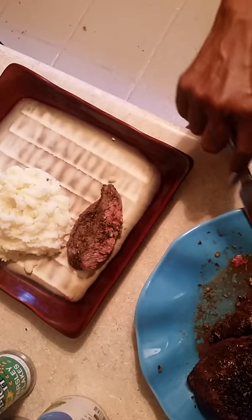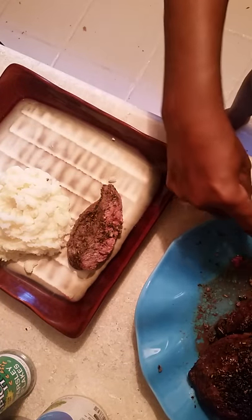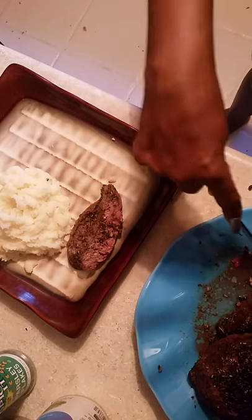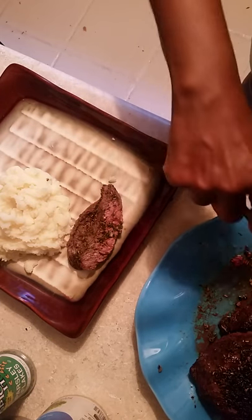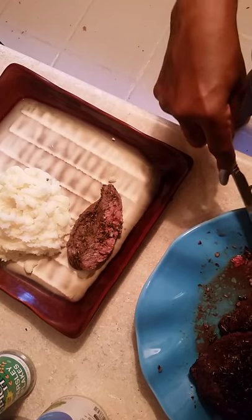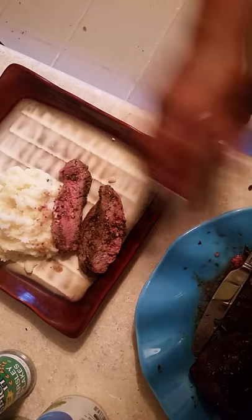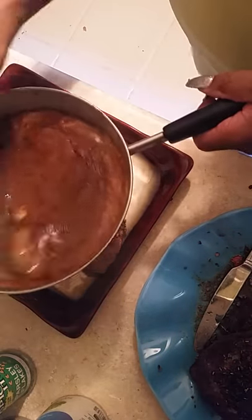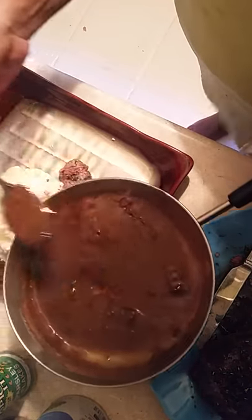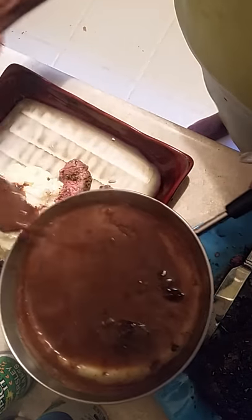I'm telling you, you cannot go wrong with this recipe because it is fabulous. Look at this — it is fabulous, y'all. A little old piece like that didn't cut, so what I'm going to do is add it nicely to some mashed potatoes. Made a little well in there, and I make a little mashed potatoes gravy.